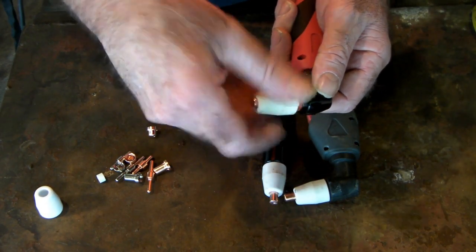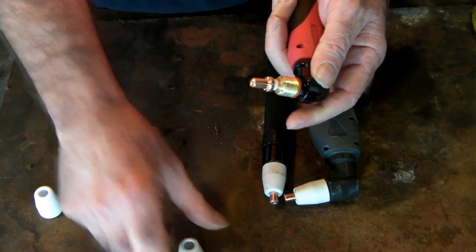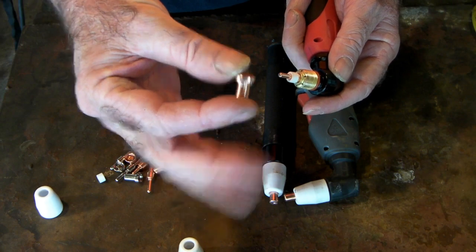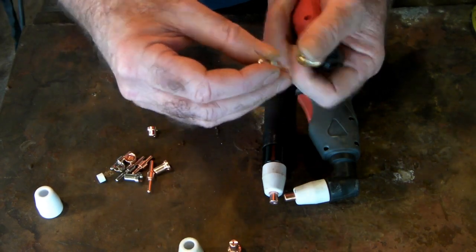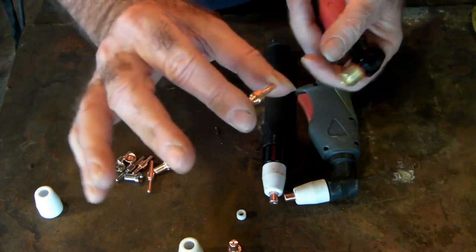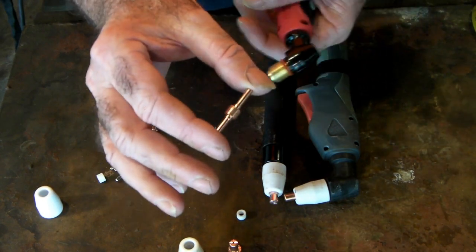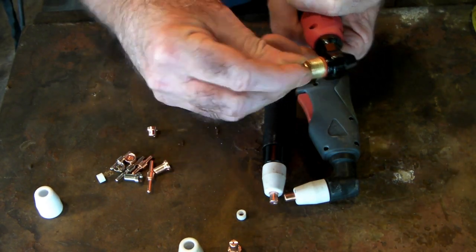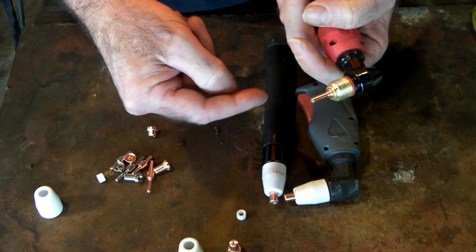So we'll pull the bits apart and have a look. We've got the ceramic cap, an extendable tip, a swirl ring, and an extendable double-ended electrode. I love these double-ended electrodes because, like the name says, they're double-ended — you just flick them over when you wear one end out and you're good to go again.